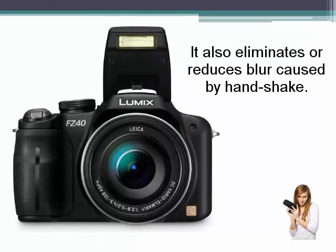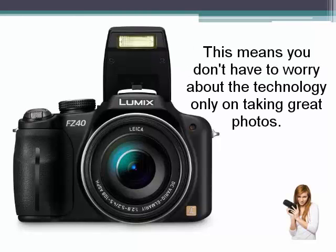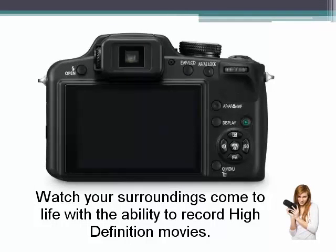It also eliminates or reduces blur caused by a handshake. This means you don't have to worry about the technology, only on taking great photos. Watch your surroundings come to life with the ability to record high definition movies.